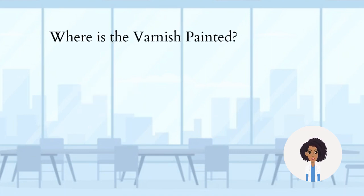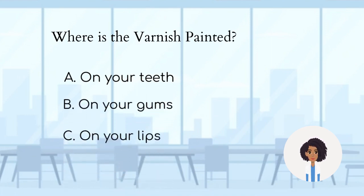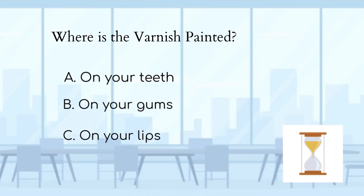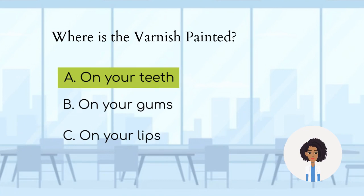Where is the varnish painted? A. On your teeth. B. On your gums. C. On your lips. Letter A is the answer. Fluoride varnish is a pale yellow gel that sets quickly when applied to your teeth.